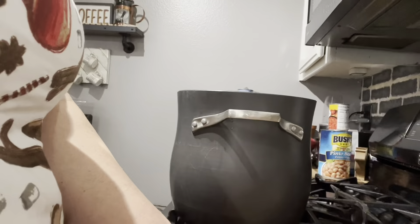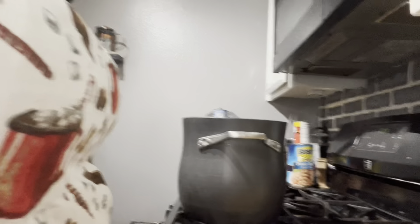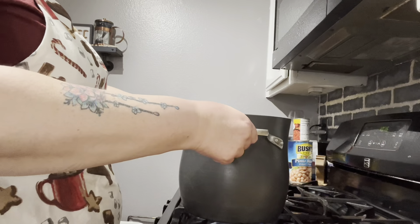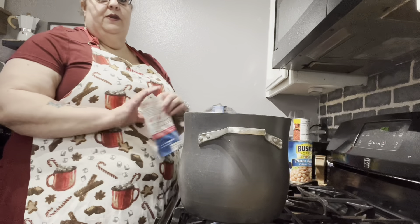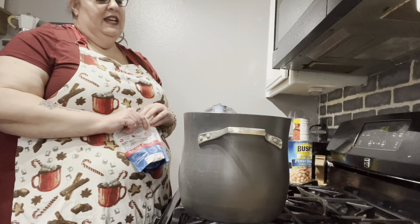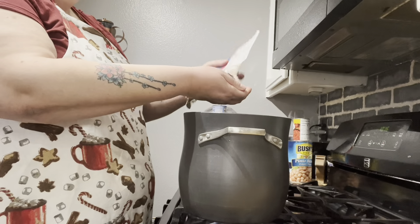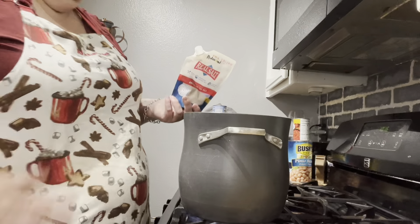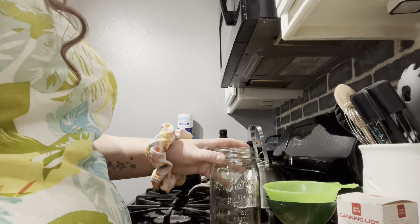I don't know if you guys have gas or electric, but I love the way smooth top electric stoves look. I much prefer cooking on gas though. Anyway, my husband busted the salt grinder so we're just gonna pour some salt in.